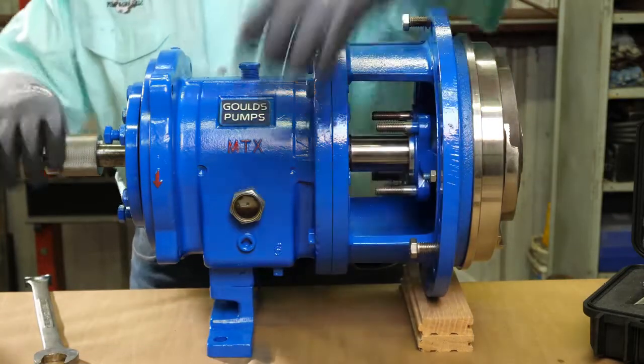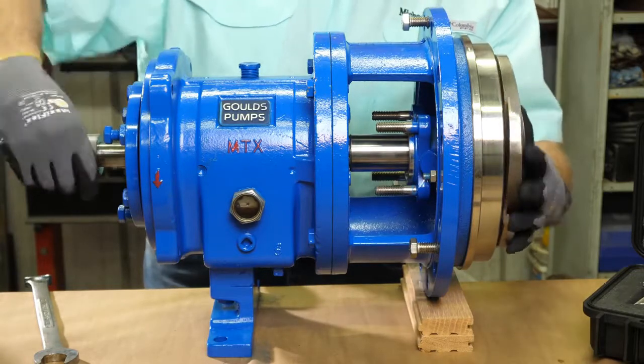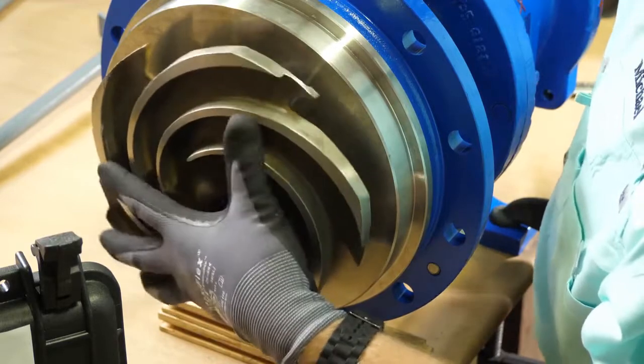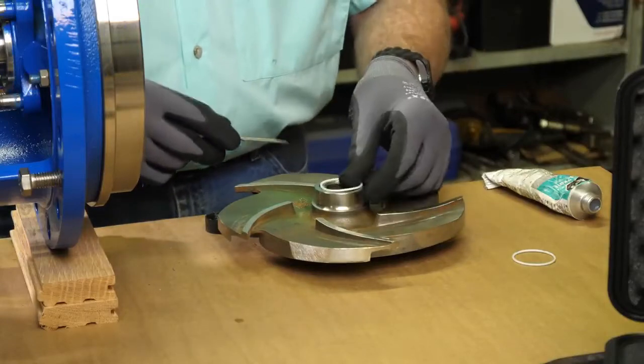You can now remove the impeller wrench. Using the knurled section of the socket, you can loosen the impeller safely until you can remove it from the pump shaft. Now you can continue with pump repairs.